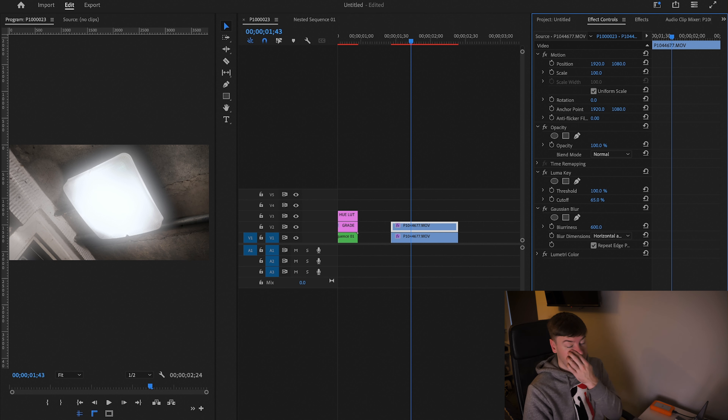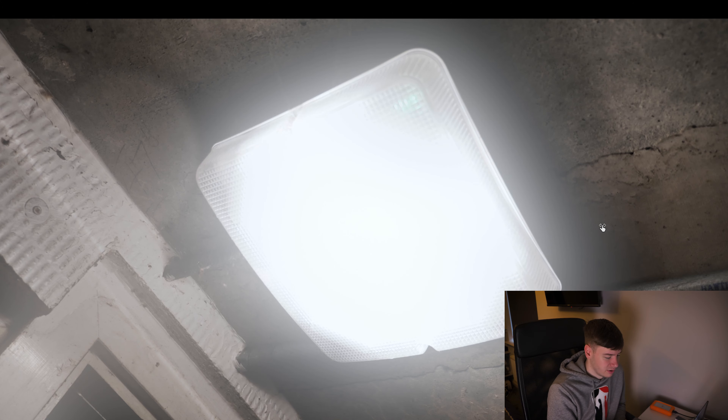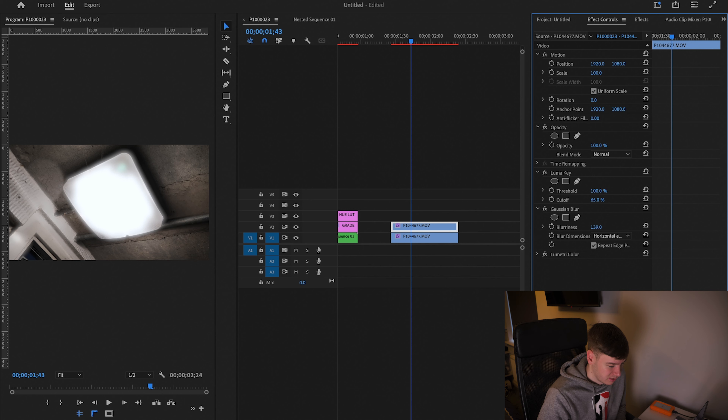Then for the Gaussian Blur we're just going to increase it until we're happy. You can go really extreme with this if you want — it depends on your clip. If you put it up to a thousand it's really glowy, or if you turn it down a bit you can see the outline. For this one we're going to go with around 140.